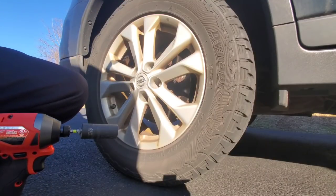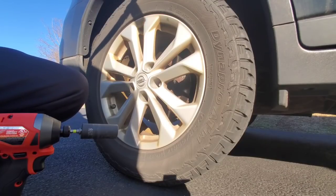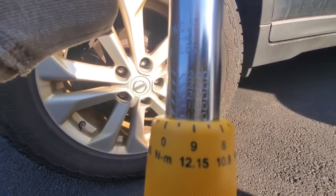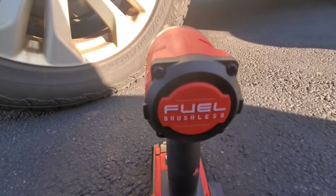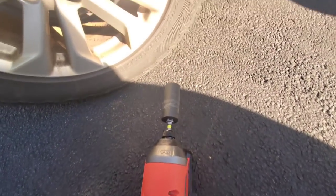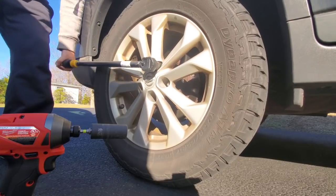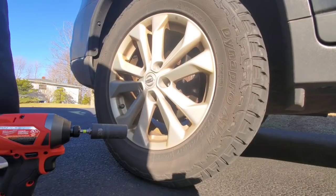Let's go up to 160. All right, 160 foot-pounds with the Milwaukee Fuel One Key Gen 3 impact driver. It's pretty — so pretty, so pretty. 160.